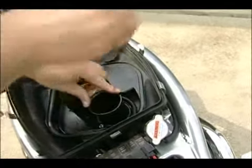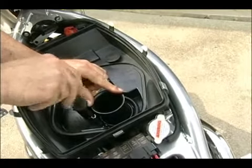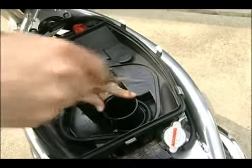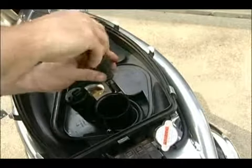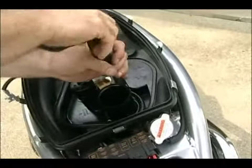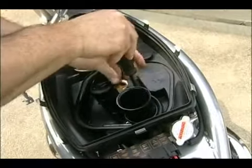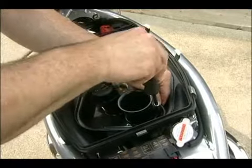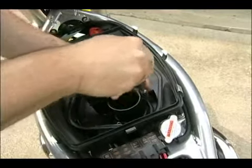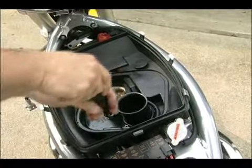Just tighten her up a little bit and move on to the next one. You always want to move around on it — don't just tighten one all the way down. It's better to give it even pressure on the way around. That's going to secure the back stack. Just snug these up a little here. You don't want to over-tighten it — you want it snug, but you don't want to strip something out.